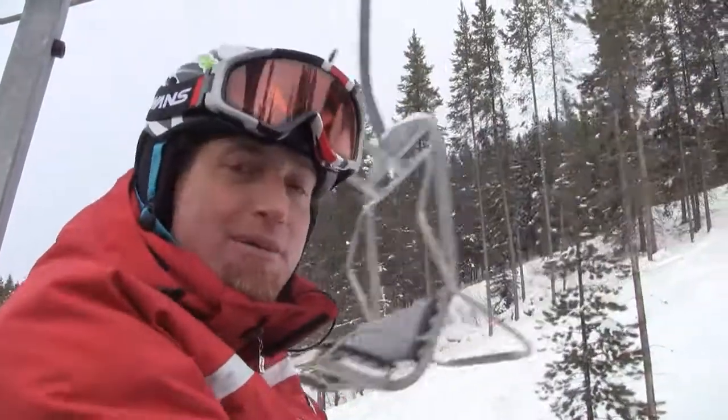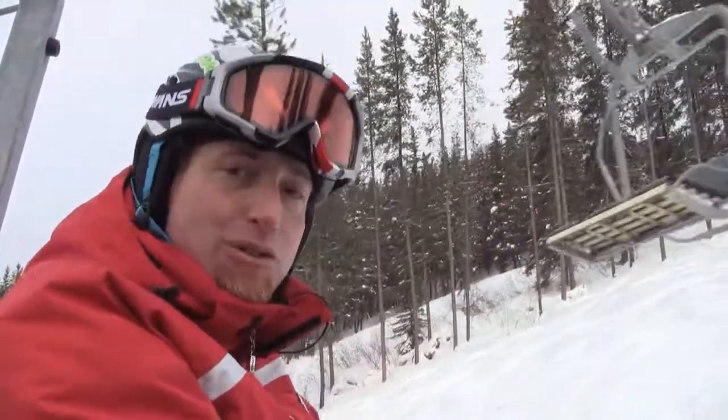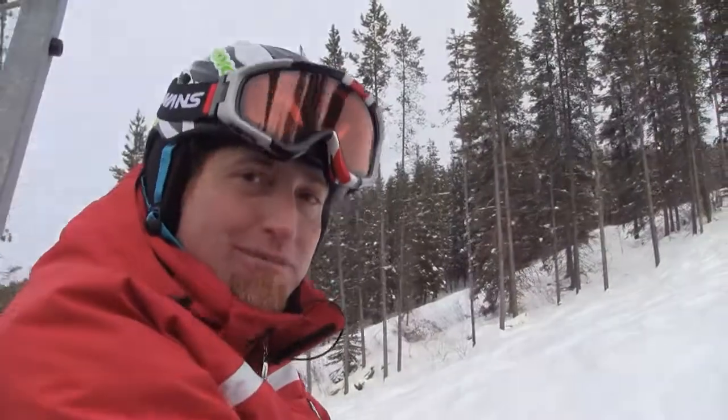Until next time, I'm Jason Simpson for Ski Canada Magazine and Panorama Snow School. Have a good time skiing out there. Catch you later.